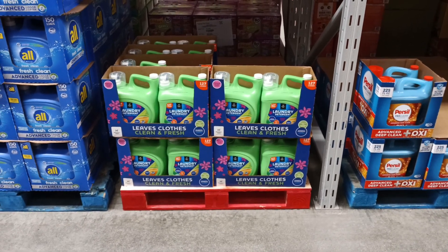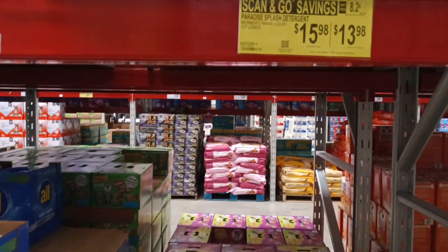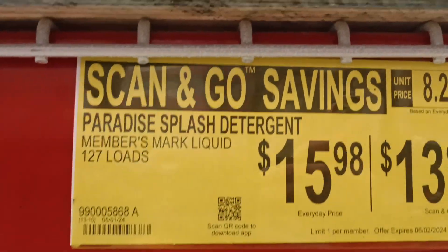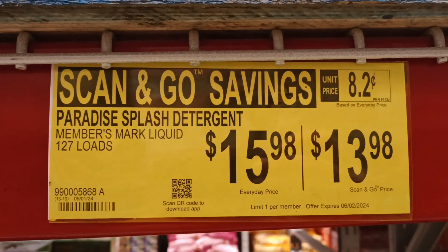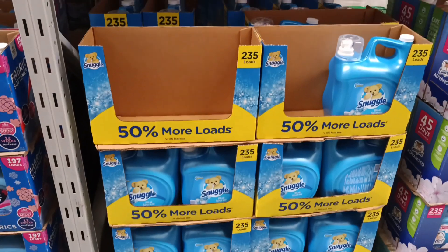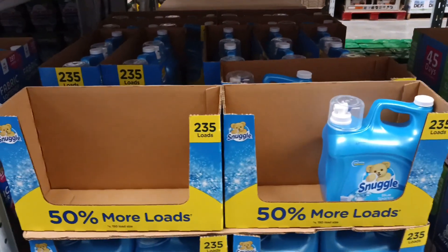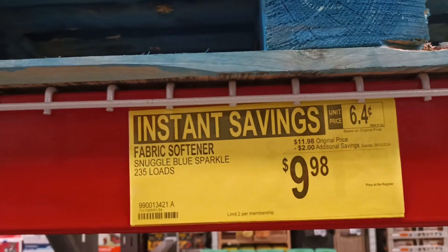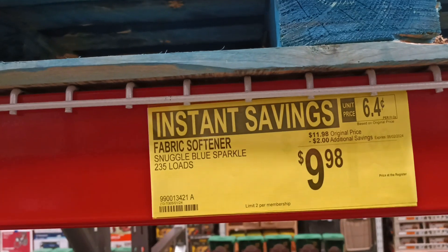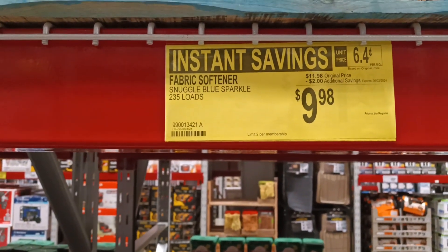Right around the corner in the laundry detergent section, it's another scan-and-go. If you love Snuggle, look at this: three times 235 loads, 50 percent more loads, two dollars off. The Snuggle Blue Sparkle — $9.98 instant savings.